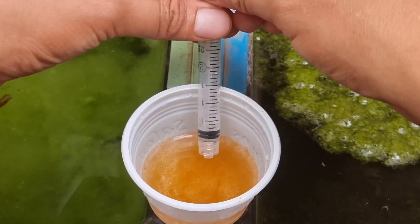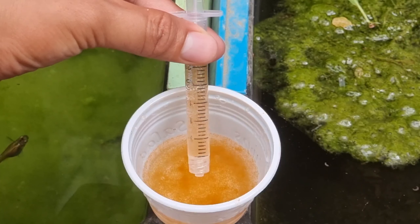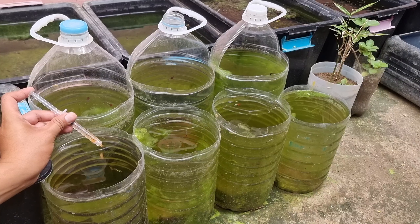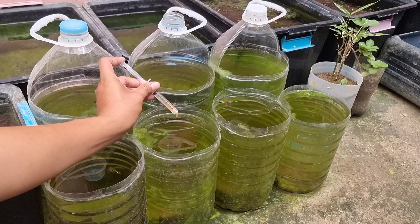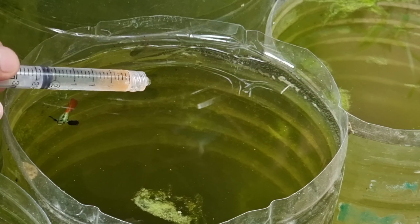We will also be using syringes to feed the guppies properly. The good thing about feeding with syringes is that you have full control of how much brine shrimp you are giving to them. Too much live food is not good as it affects the water condition — some live foods will just die and contaminate the water. This is why we only feed enough live foods to our guppies.